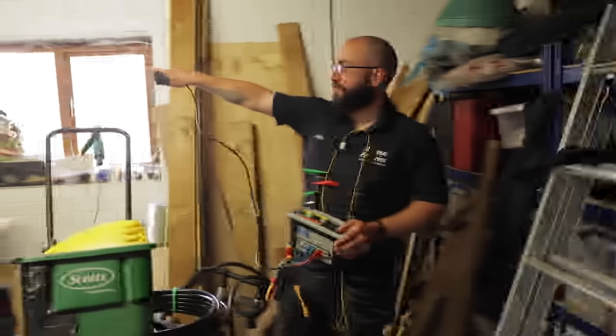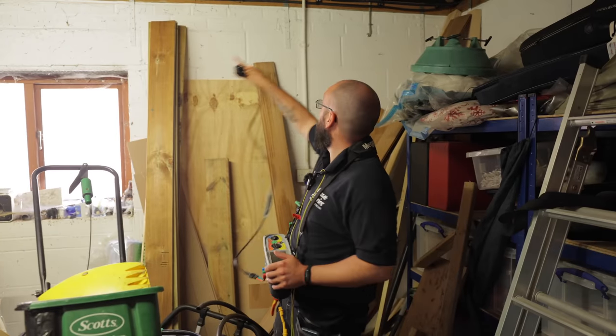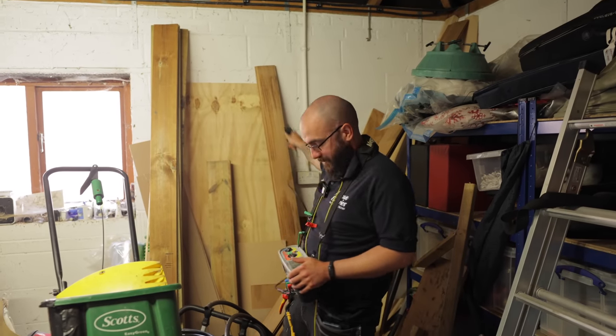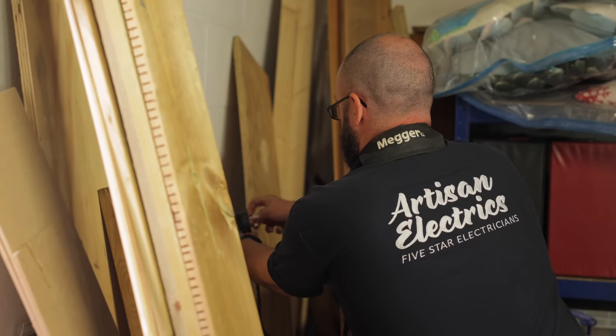Getting a live reading for the sockets — there are only two sockets in here, there's a conduit drop here, it's the end of the line. I've got 0.70. I just need to link that out now and get an R1 R2 off it.